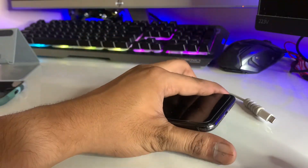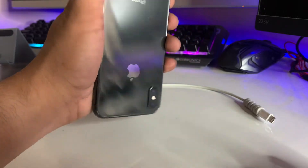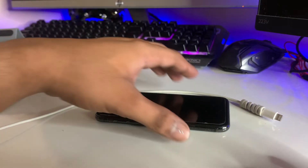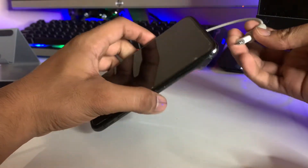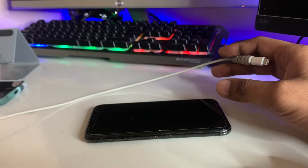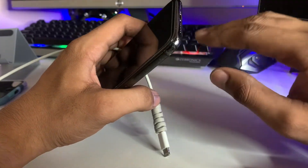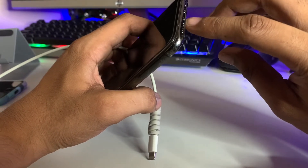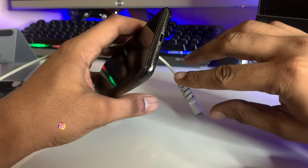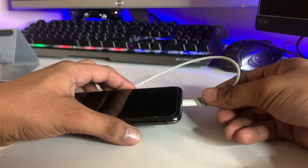After cleaning, plug your iPhone in to charge for about one hour, half an hour, or a minimum of 15 minutes — it depends on the battery situation. Make sure the iPhone charging cable is working. Also, before plugging it in, make sure you wait for the acetone or petrol to fully evaporate. Wait until the charging jack is completely dry, then you can safely charge your iPhone.